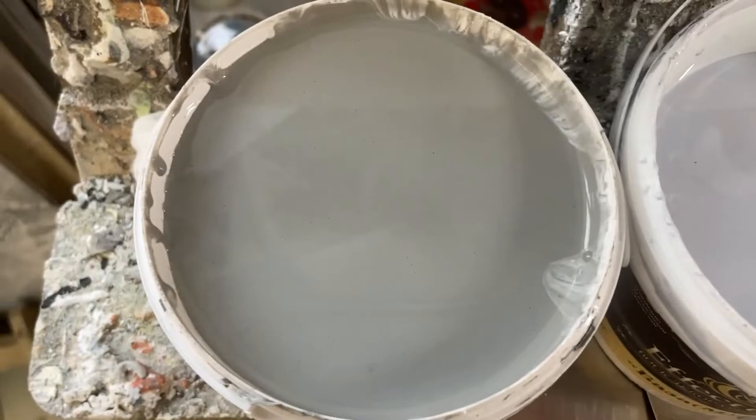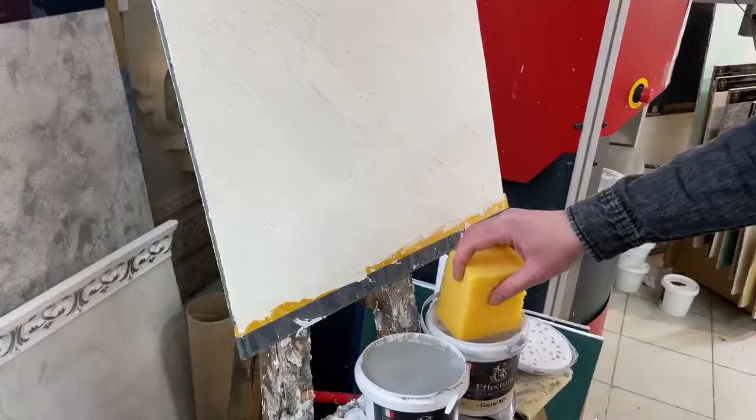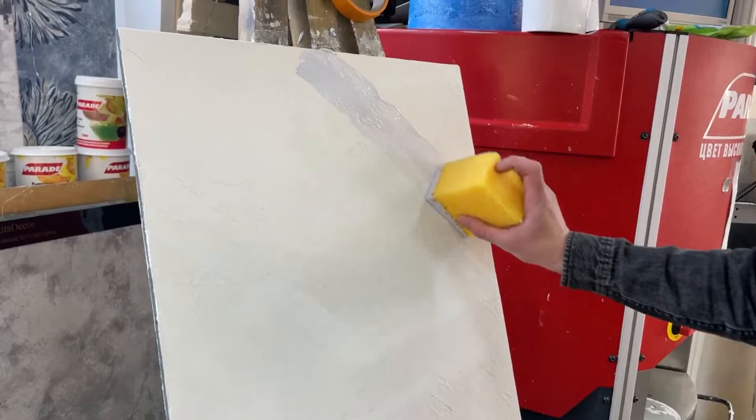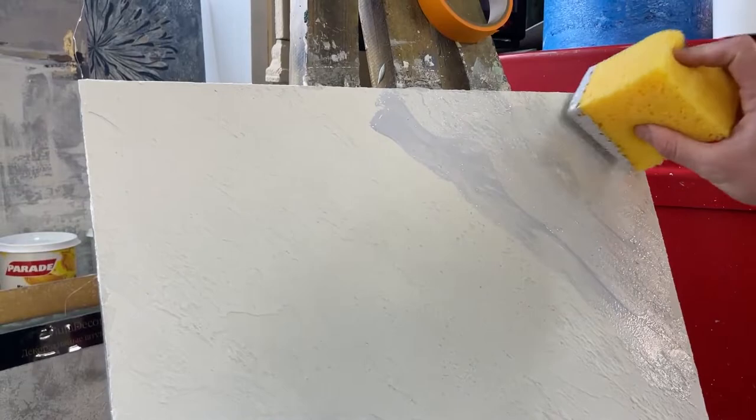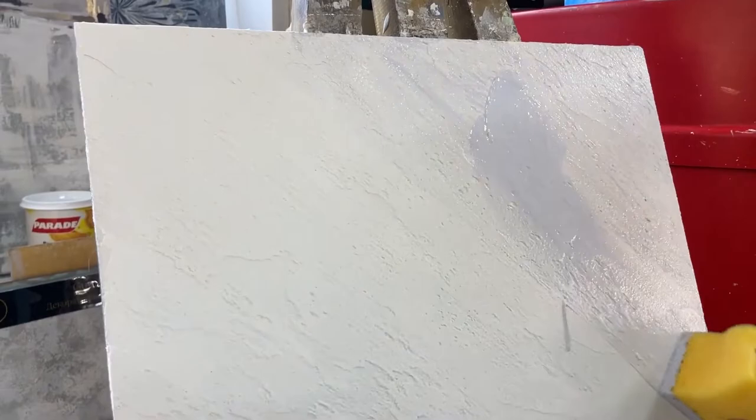We apply wax with a sponge into the recesses of the texture. The wax in the jar was very dark, but when we apply it, it is light enough — it will be dark only in the very depth of the texture. This method is used to reveal a 3D effect.